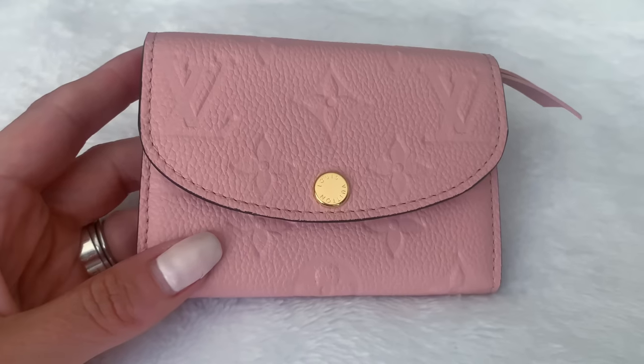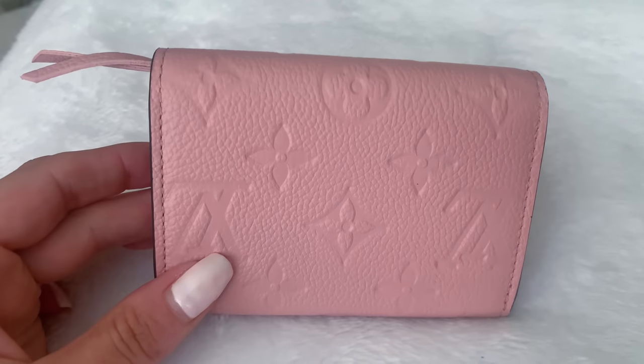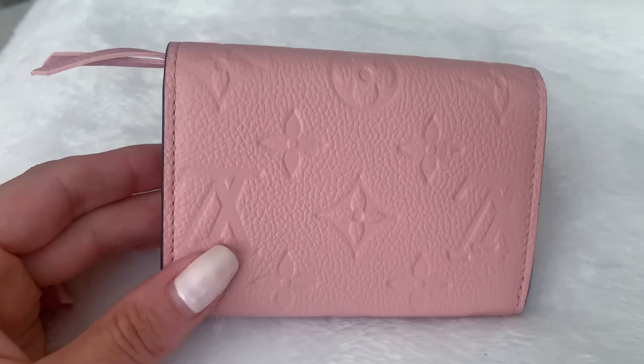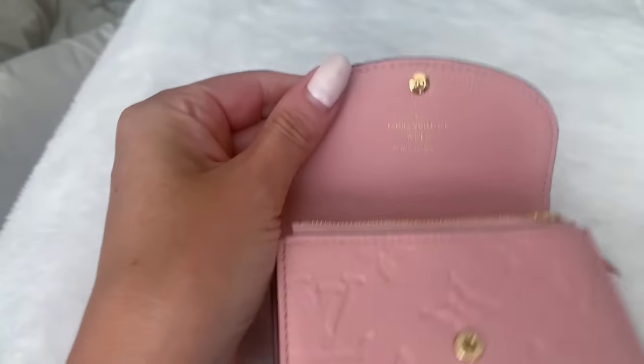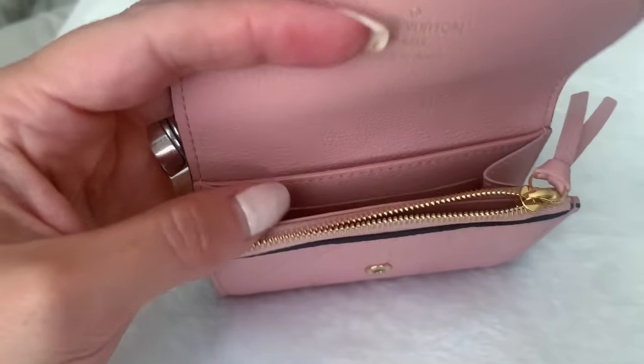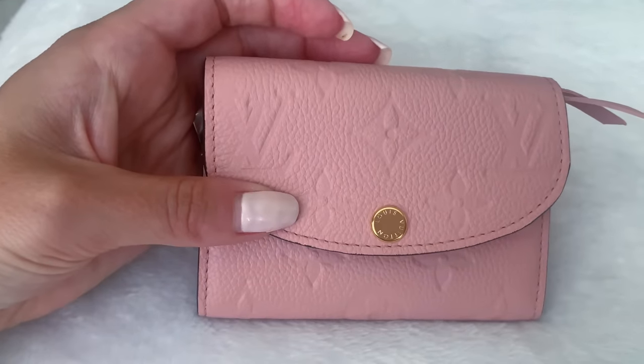This one is in the color Rose Poudre - you can see it is the Monogram M print leather, so beautiful. It has a gold snap closure and the back does not have a pocket. That would make it even better if it had a pocket, very similar to the Zoe wallet. So this wallet - this one in particular is made in Spain - and I will insert an overlay so you can get a good view in daylight of what this pink looks like. The way this wallet works is you have a little zip compartment where you would keep your change, and on the inside there is a little compartment where you can put a card.